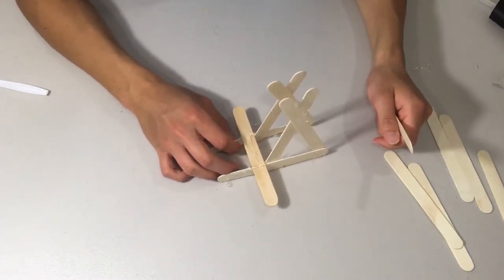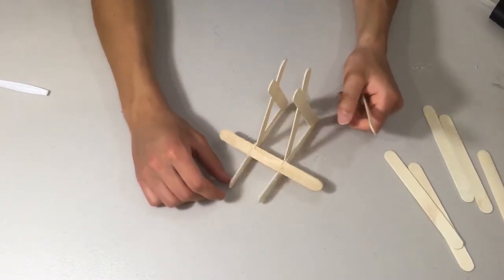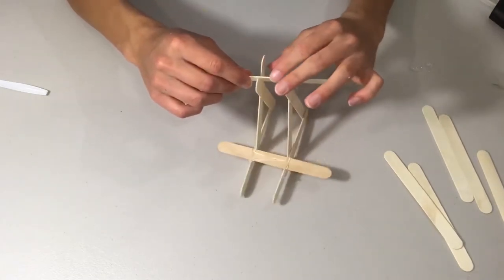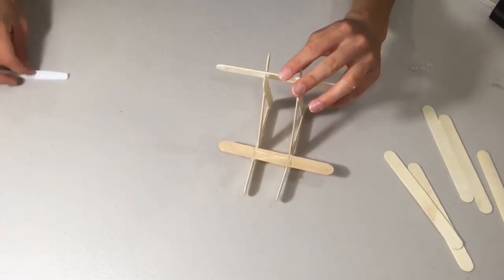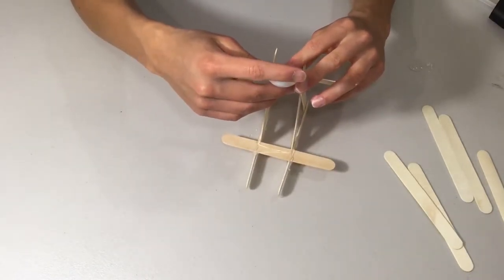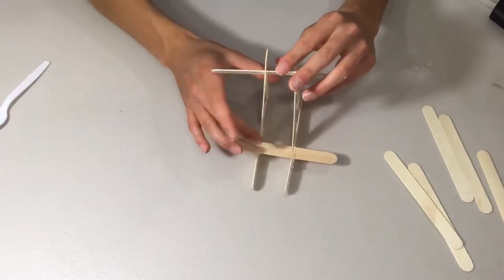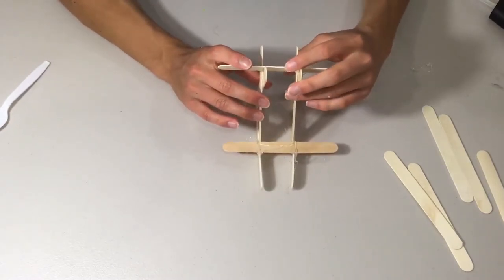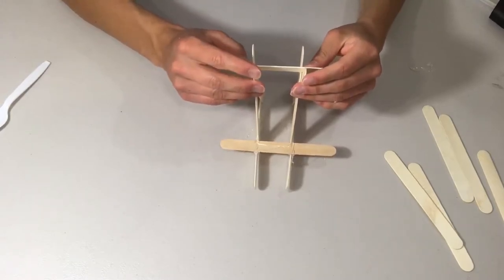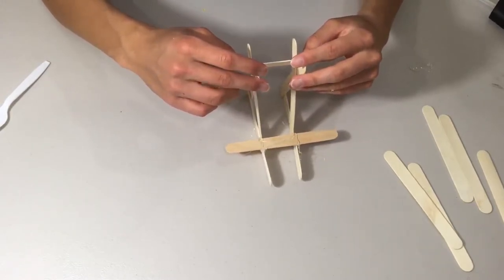Once the frame is drying, we're going to attach the crossbar, which is going to stop the spoon arm when it's being launched. I'm going to glue those two pieces right there to provide more structural rigidity to the entire catapult.